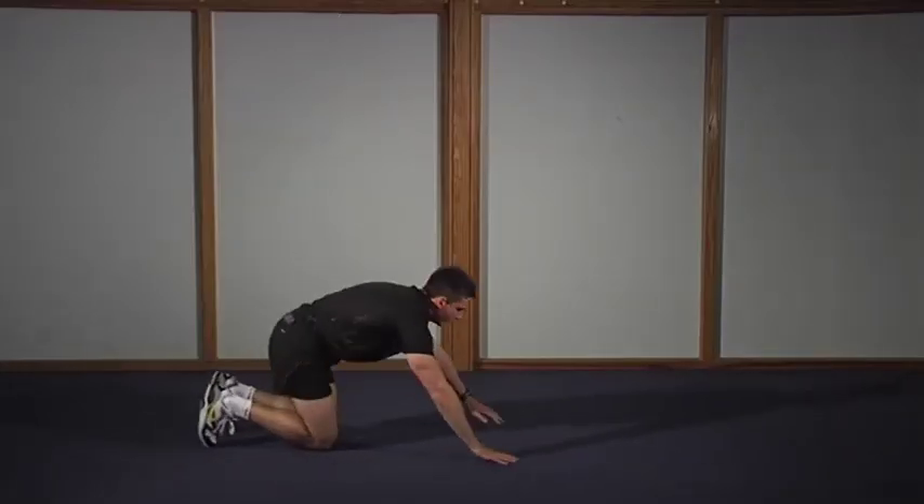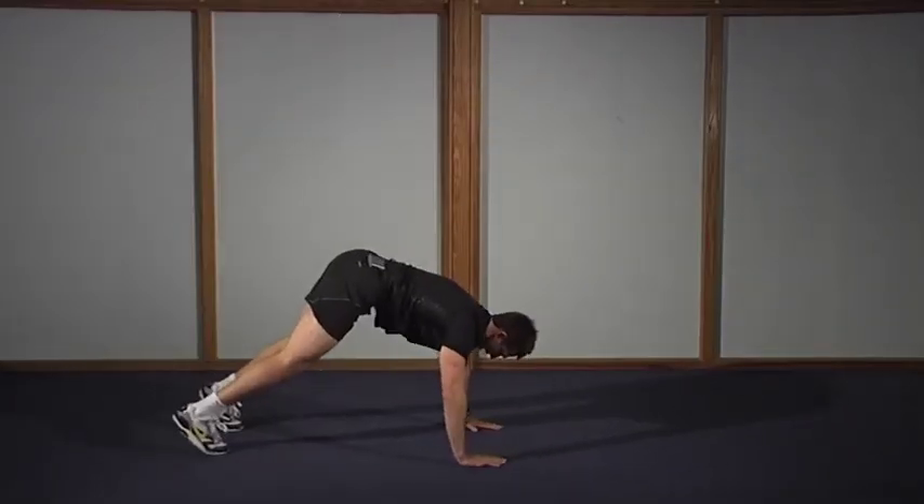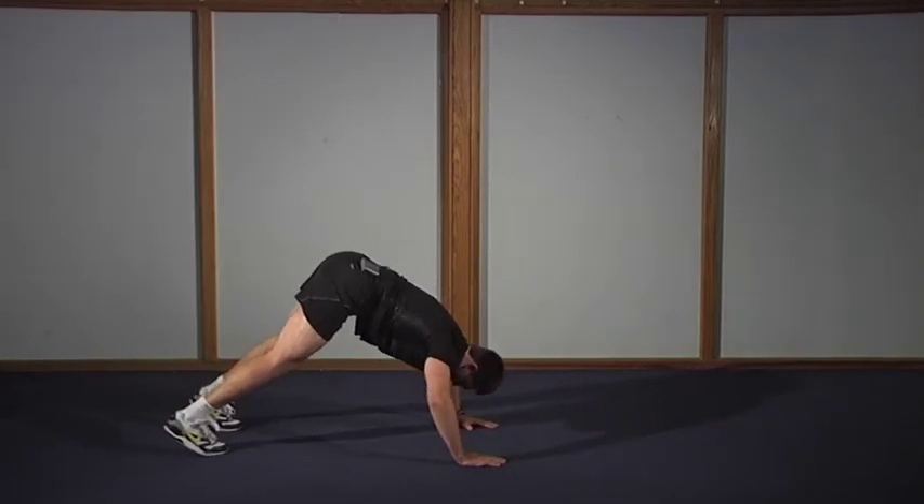I'm going to show you sideways on. You come up into like a V and then just down.